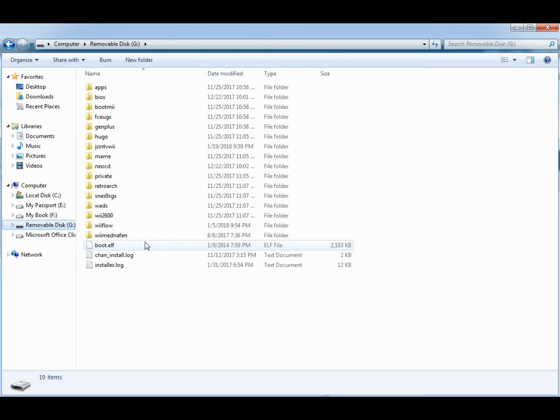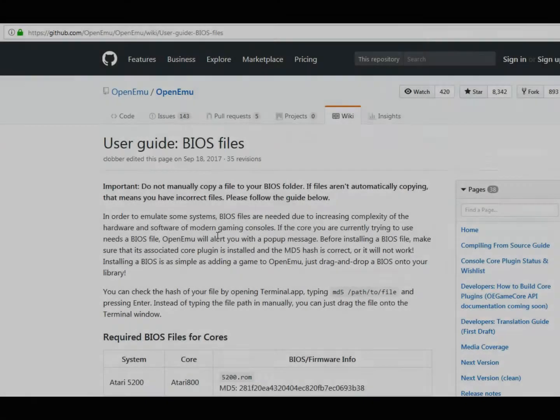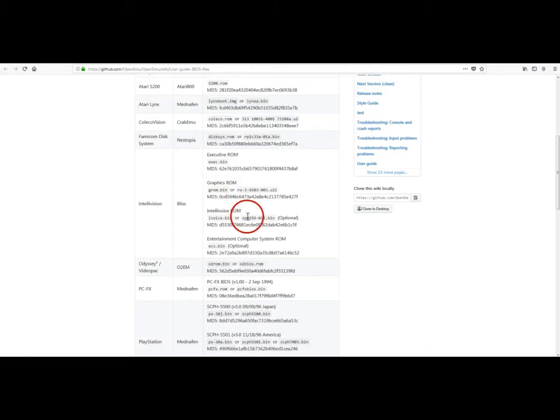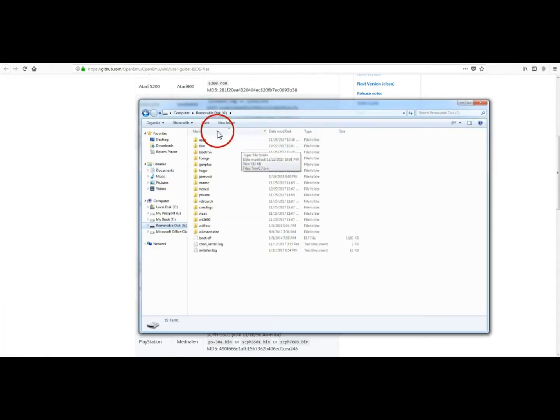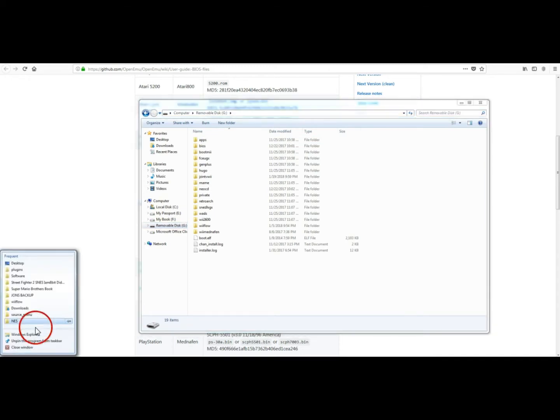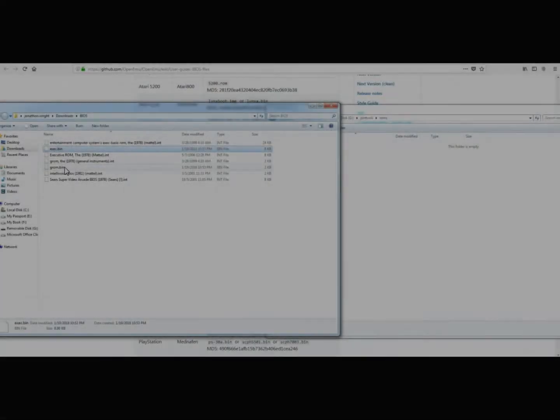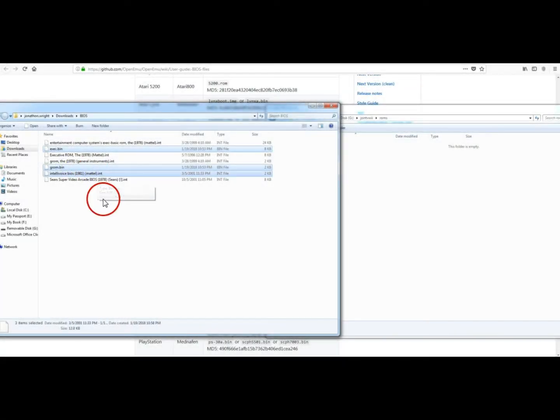There's one other thing you've got to do — you have to get the BIOS files. I'm going to zip these up so you can actually get them and just download them. The link will be in the description of the video. Now that you have the files, go ahead and put them into the same directory as your ROMs. Put exec, grom, and intellivoice — and that should be it.